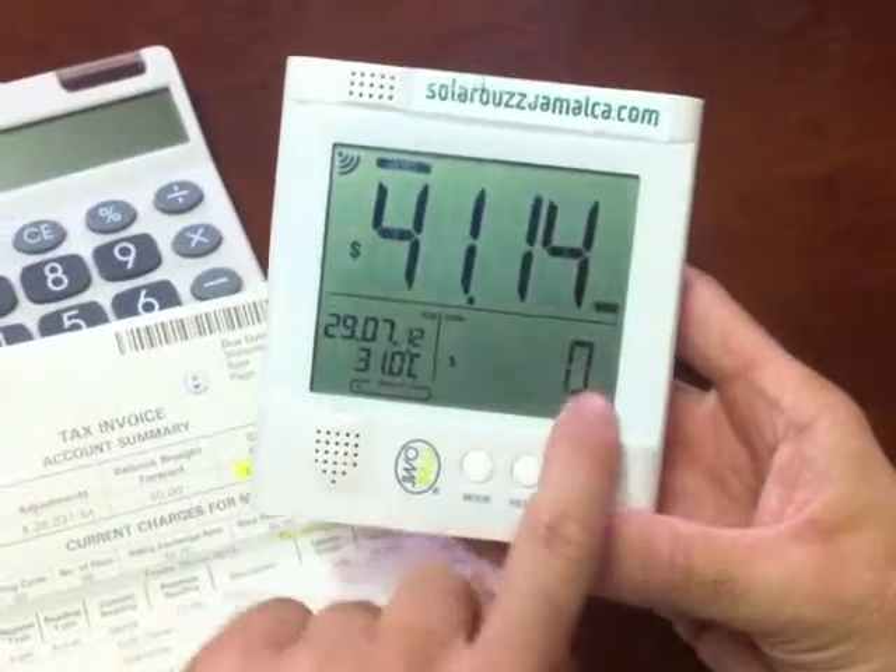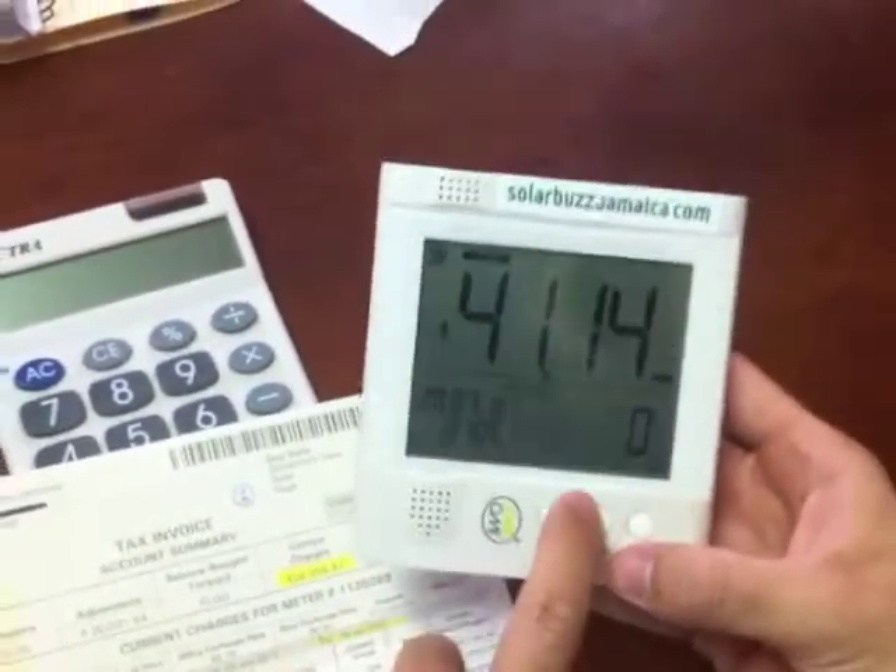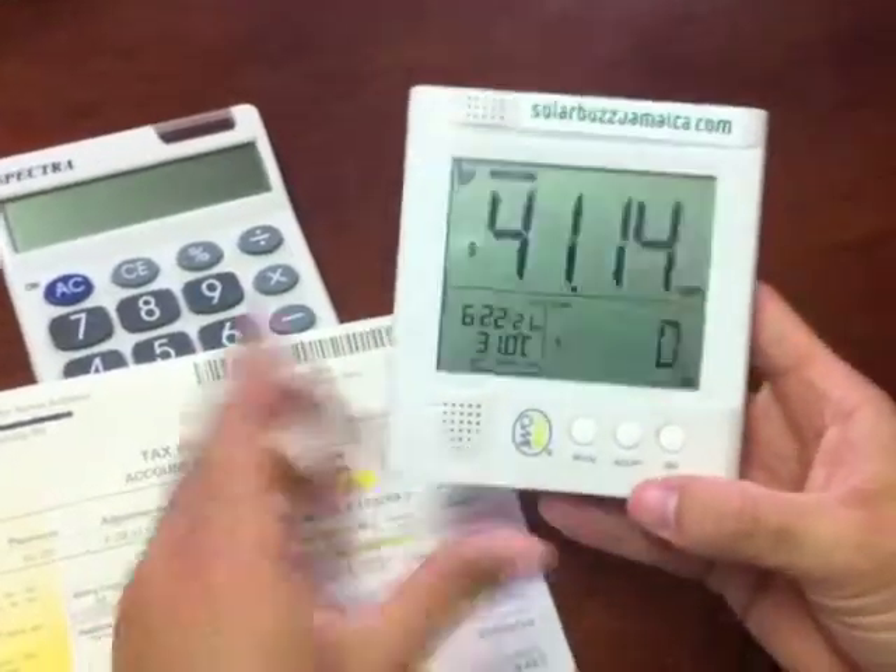You'll hear that beep, you'll see it go down to zero, and now your OWL is ready to track your JPS bill for the next billing cycle.